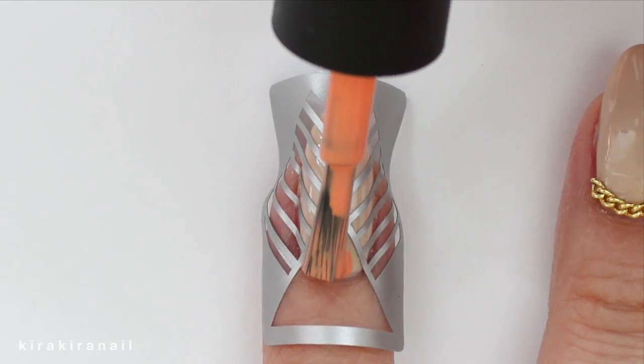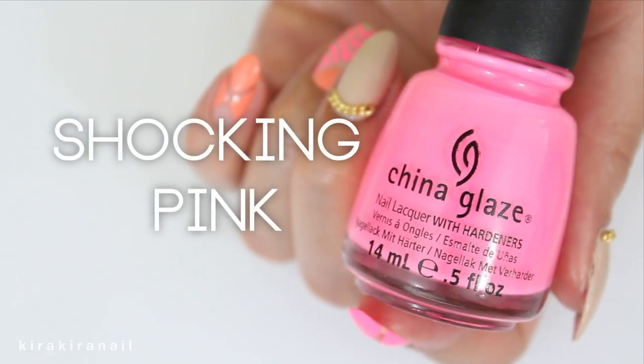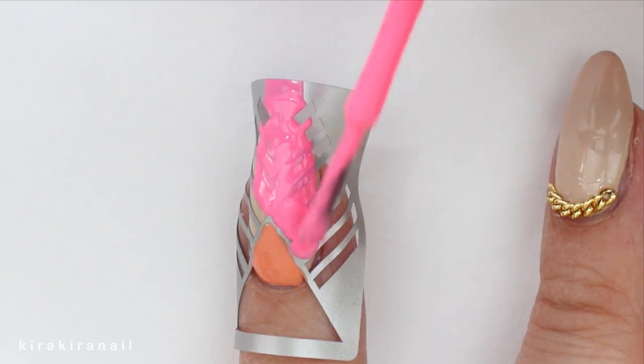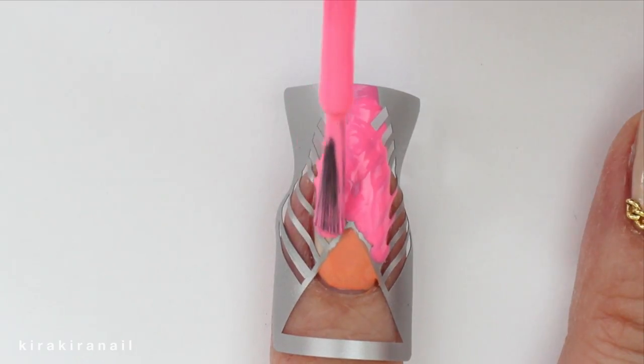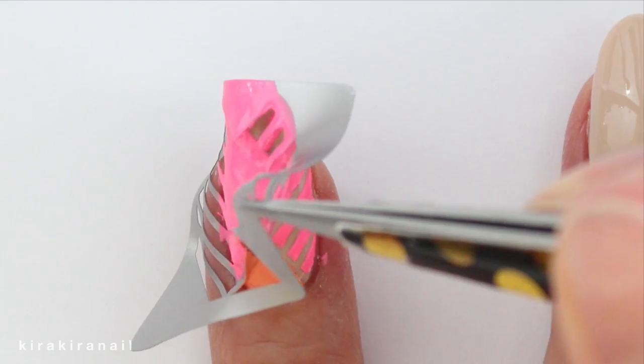I went for two very summery and fun colors. Another important thing is to remove the tape as soon as you're done applying your colors.